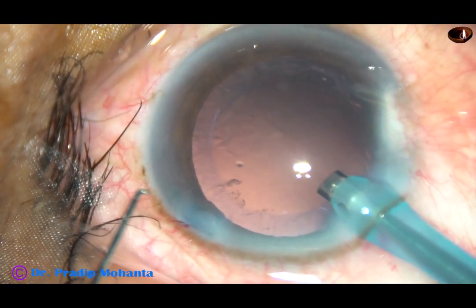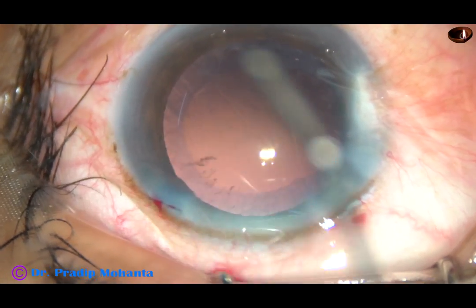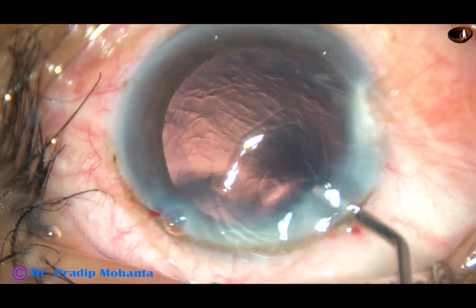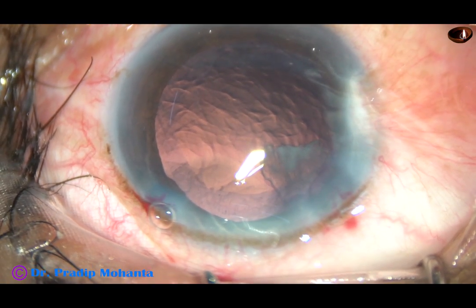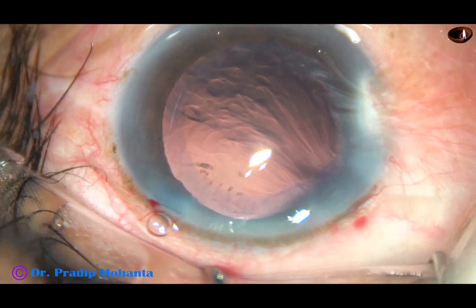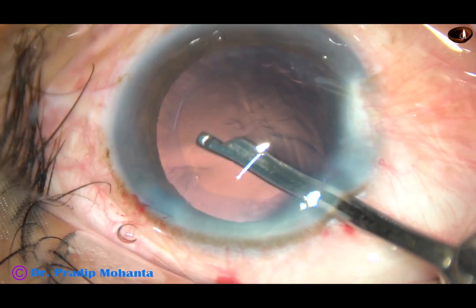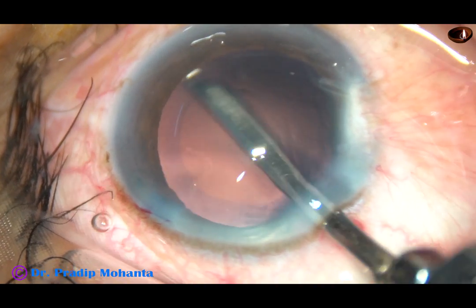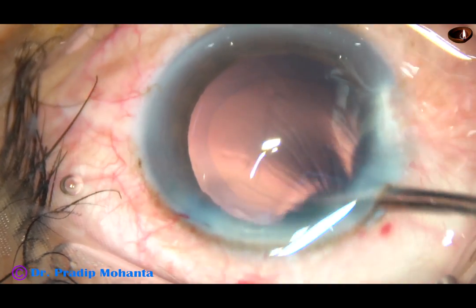The nucleus has been managed. 2% hydroxypropyl methyl cellulose is injected again. A 23 gauge Simcoe cannula is taken. There is a piece of epinucleus just in front of the main incision that must be removed first — it is escorted out. Cortical matter is now being removed. Since there is only one side port, we must use either this Simcoe cannula or coaxial irrigation-aspiration to remove the cortex.